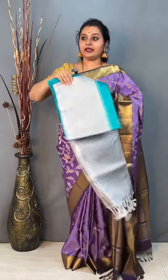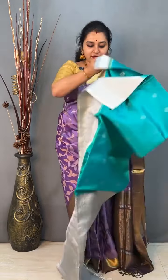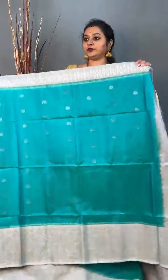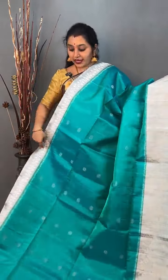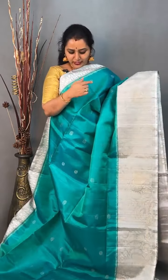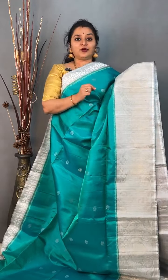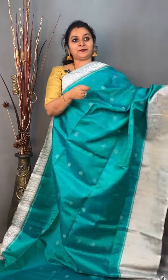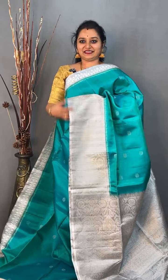Moving on to the second saree, priced at 9,699. This is a green with a grey combination. It has got a nice weaving pattern done in the borders with a beautiful floral design. The upper portion of the saree has a pochampali design, and the whole body has zari bhutas. A nice floral border in the lower half. It's a double shaded green with grey, a rich pallu in grey, and a nice self-striped blouse. Very pretty one, priced at 9,699.